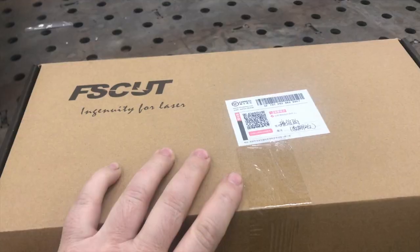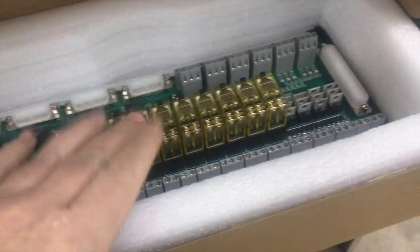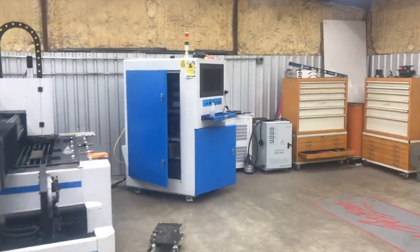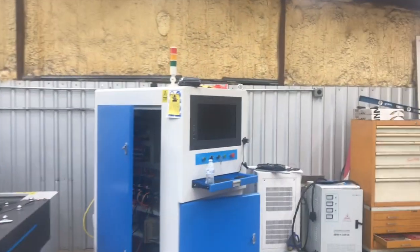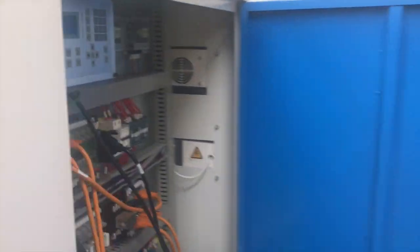Alright guys, we got the new board in. This is the one that was in it. I've already popped the new one in, got it wired, and guess what — same exact issue.